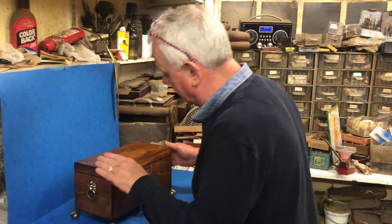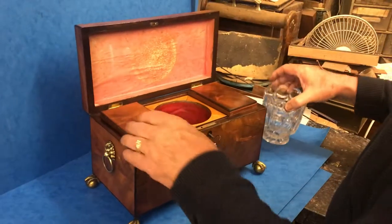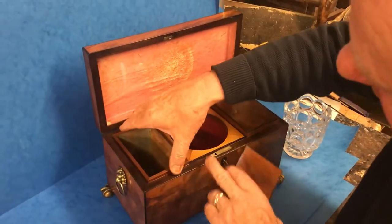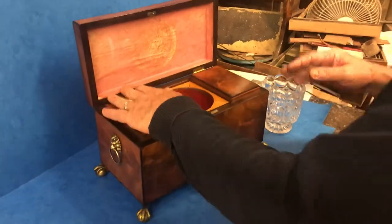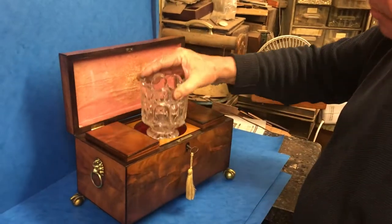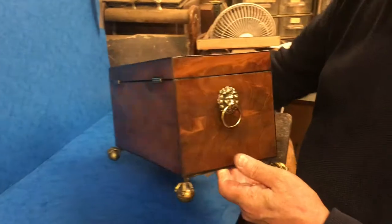This is a lovely George III tea caddy, circa 1810 to 1815, with all the original interior. It has drop-on lids with canisters that come out, made in mahogany. The tea caddy bowl is a 19th century bowl, probably about 1850. It has original key locks, all working.